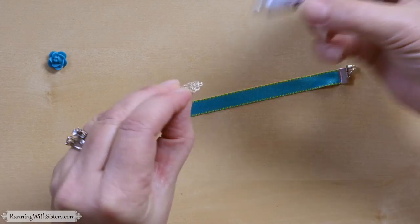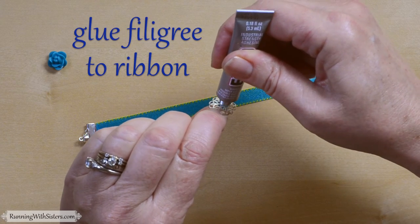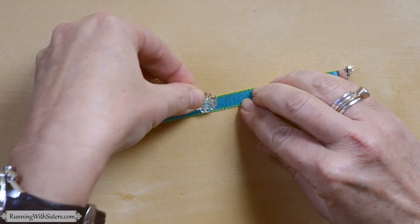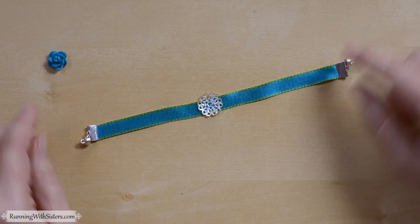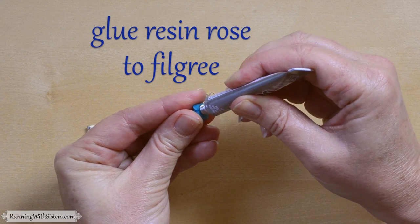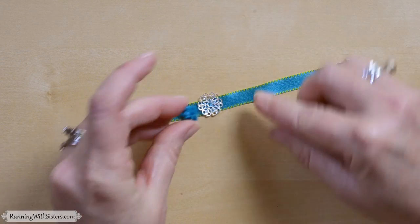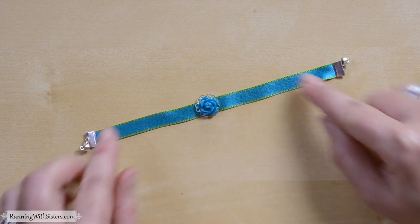Just for fun, why don't we put a little decoration on there since we have our glue. We have this cute little filigree — you can buy these at the jewelry section of your craft store. Put that in the middle. This jewelry glue, E6000, or craft glue all work really well to hold it on there. We also have this little resin rose from the scrapbooking section at the craft store. And there we have our little bracelet made out of ribbon.